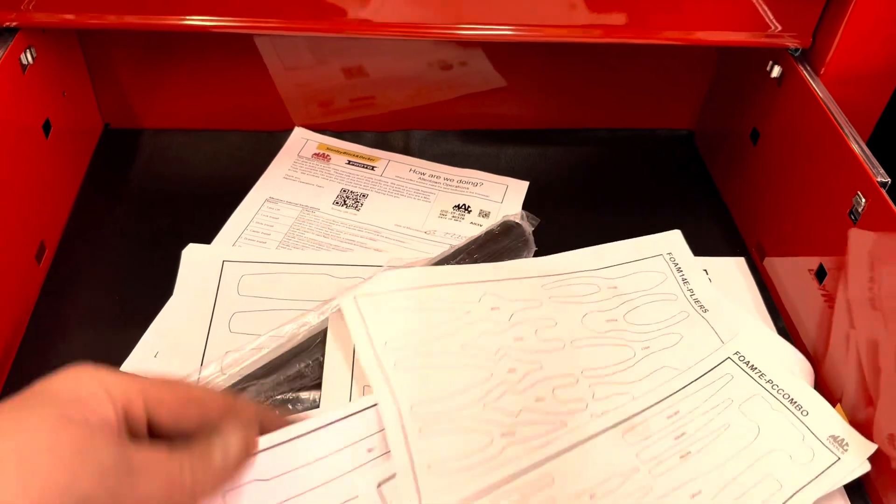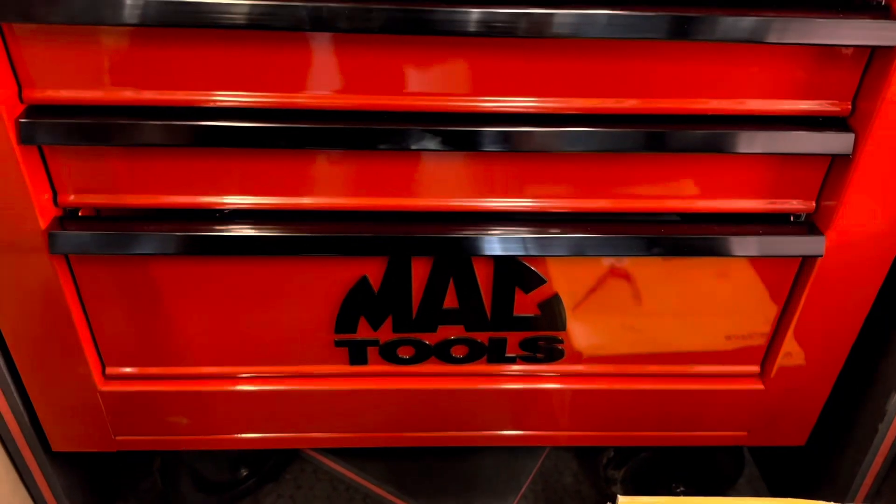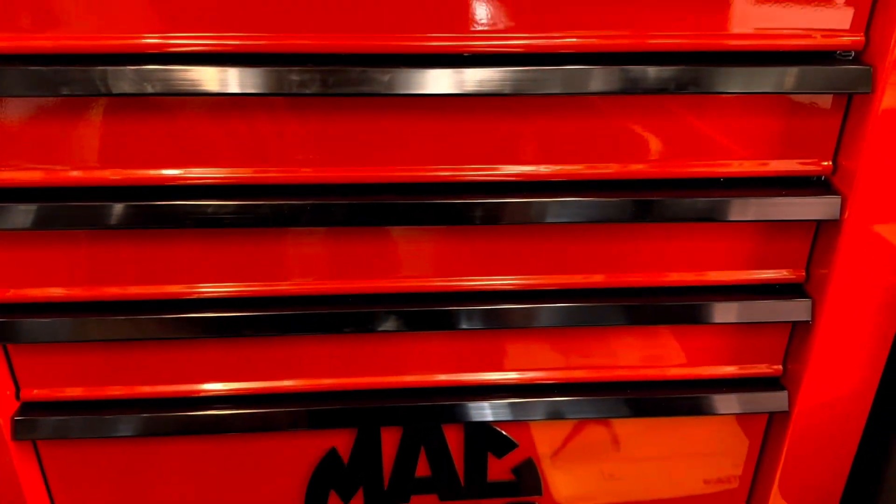And the bottom drawer leaves you more stuff. And you get the little templates here so you can decide how you want to put it. Once again — boom, done, no slam.